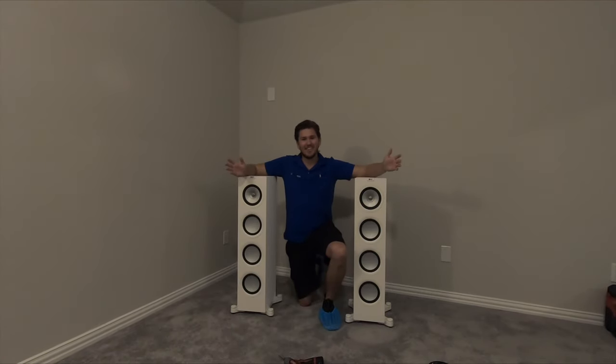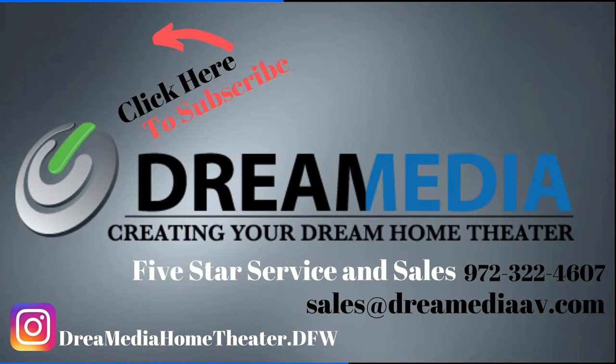This is Zach with Dream Media Home Theater. Thank you for watching. We'll see you next time. Bye.